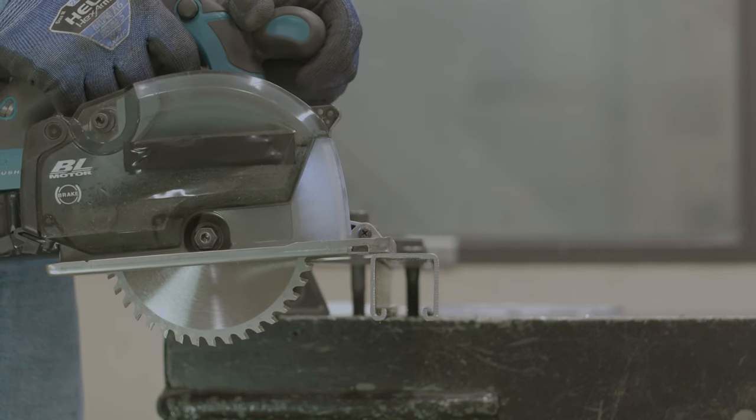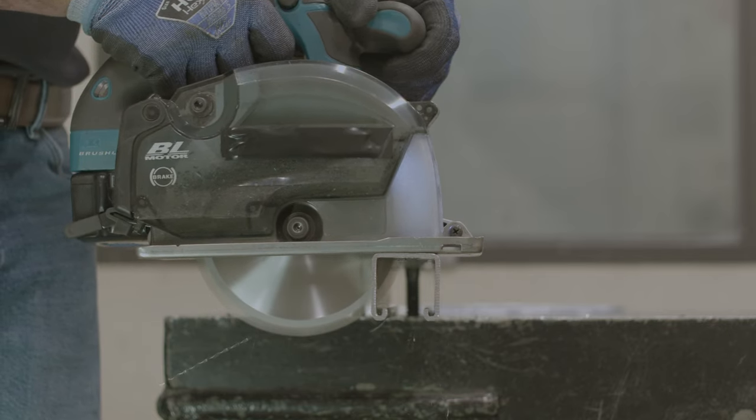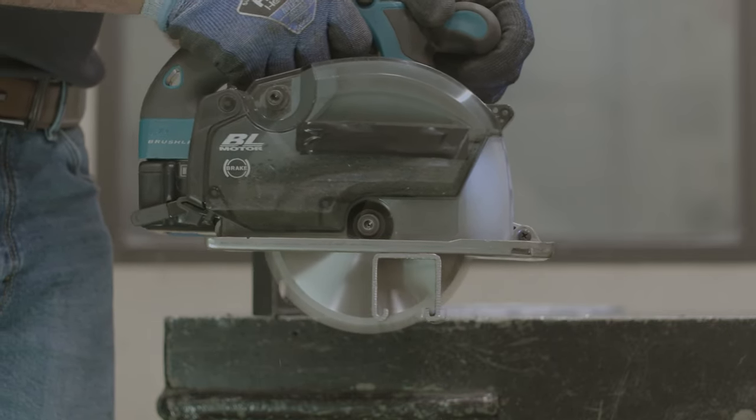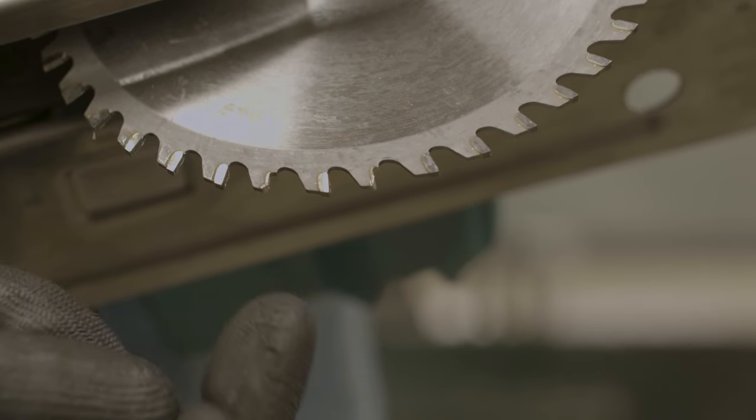A feed limiter is a piece of your blade that keeps you from cutting too fast in thin materials like Unistrut, EMT and Conduit, and steel studs. It's really important for our electricians and plumbers out there to make sure they're not cutting too fast in these thin materials that could potentially rip teeth off of a blade.